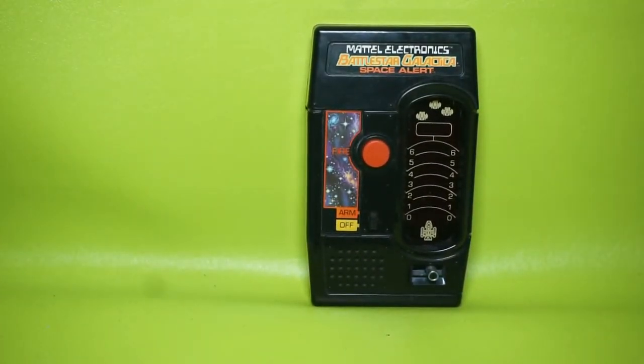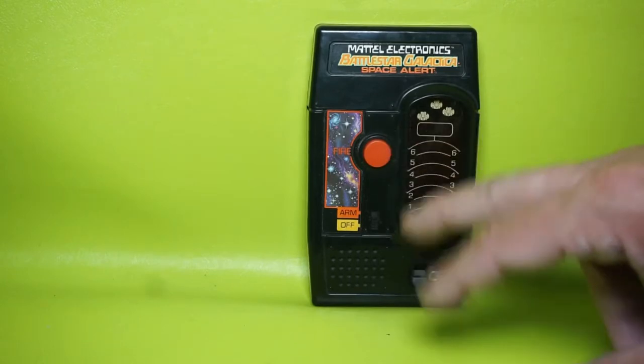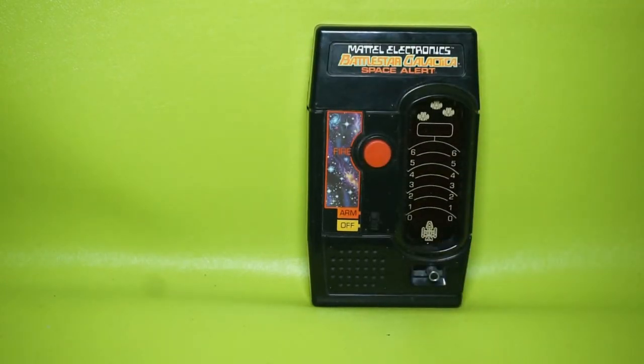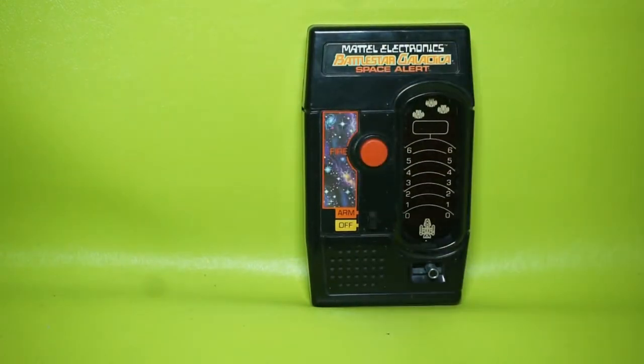There's also a blue version of this game — it's the same thing, it's a spaceship game, but it doesn't say Battlestar Galactica. I forget the name of it, but it has a blue plastic casing instead of a black one. So let's go ahead and fire this up.